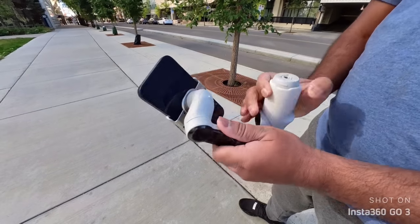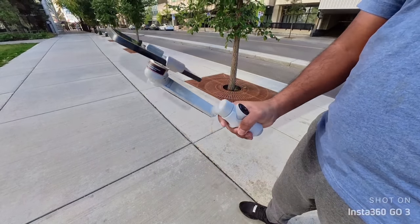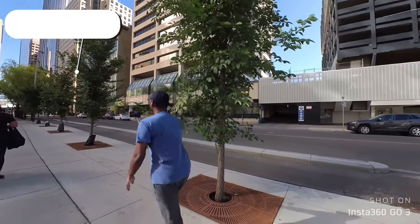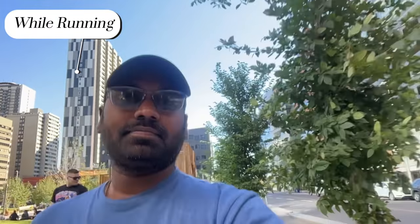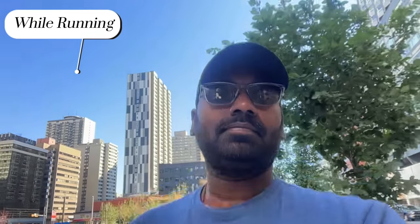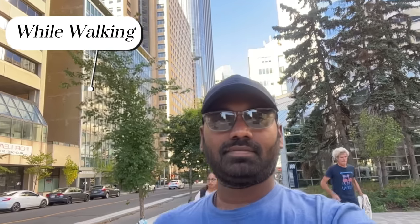Stabilization — it features 3-axis gimbal stabilization that eliminates complete shakes for smooth footage. You can record while running and walking. It's a professional level stabilization for completely shake-free footage. If you observe these two comparison videos, one has shaky footage and the other is very smooth.